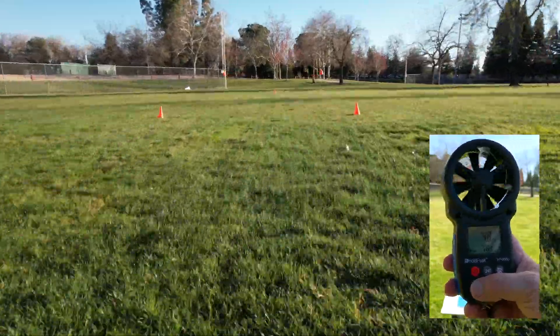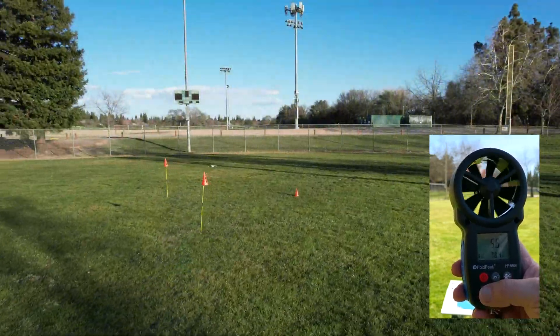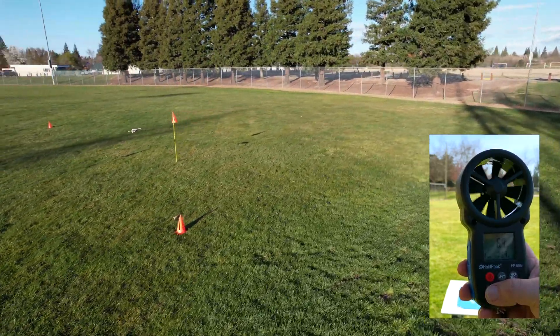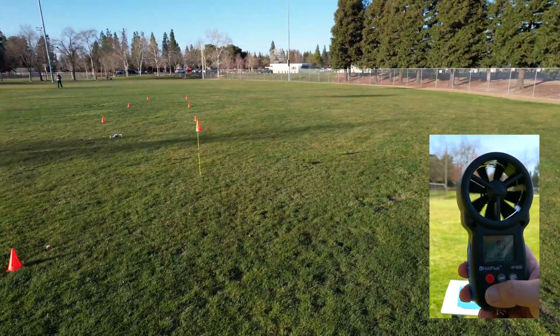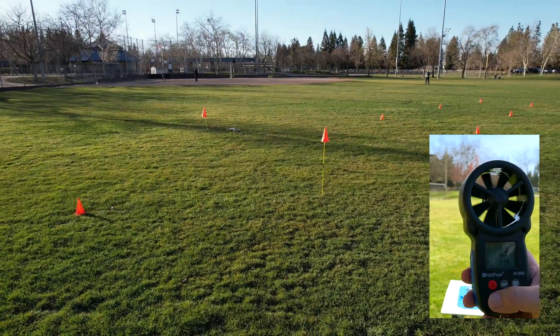We should check the wind. I know the weather channel report for this area said up to 7 miles per hour. Well, look at that — 6, 5.1, 5.6, 6, 7.1, 7.8, 8. Yeah, so we're dealing with wind today, so we'll have to take that into account.